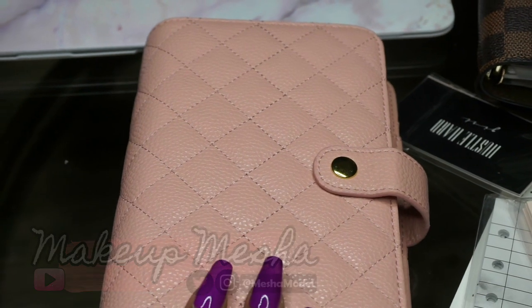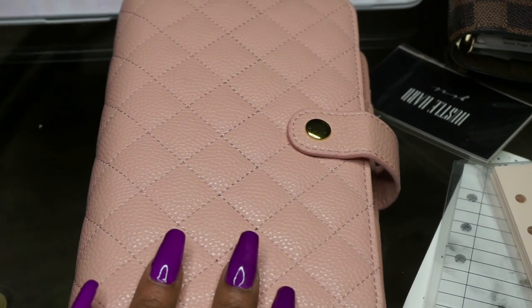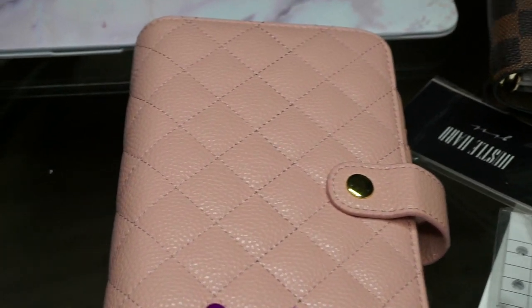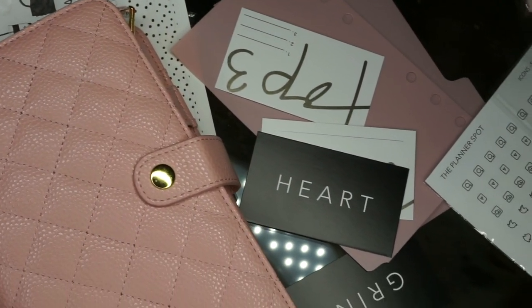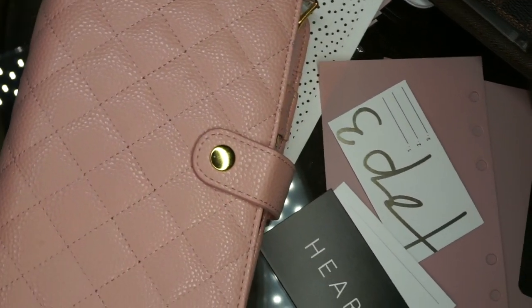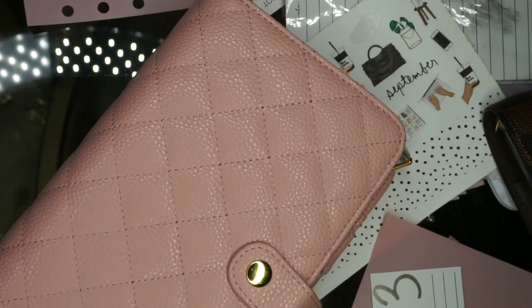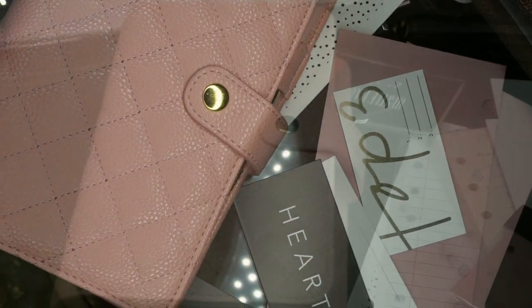I picked this one up from AliExpress and this is a very popular planner — if you're into planners you've seen this one quite a bit on Instagram. A lot of popular planner boutiques sell this one for an outlandish price, but I can't wait to tell you how much I paid for it, so if you're interested keep watching.